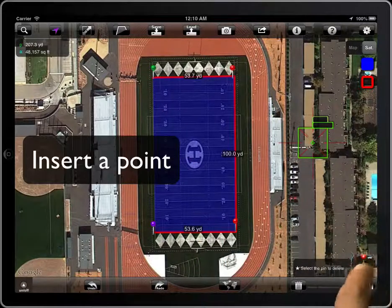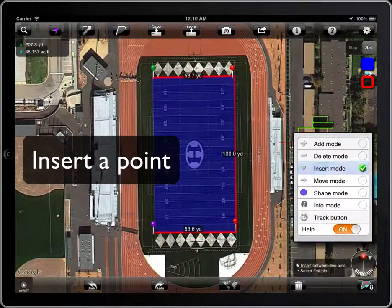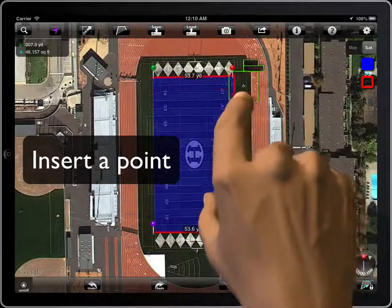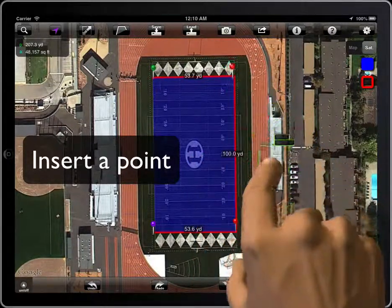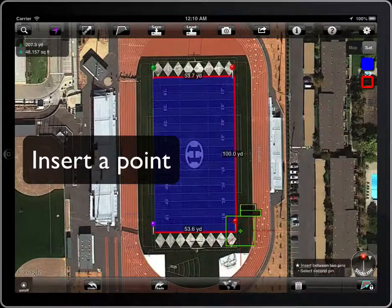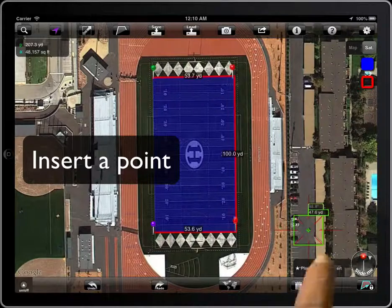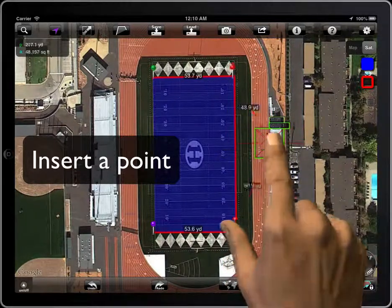Now we will see how to insert a point. The first pin will start throbbing. Select the second one and it will throb as well. Then select the location and tap to insert a new point between both of them.